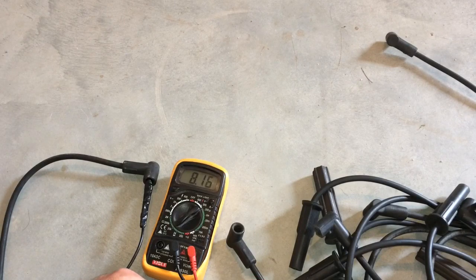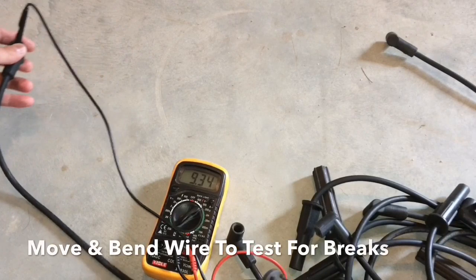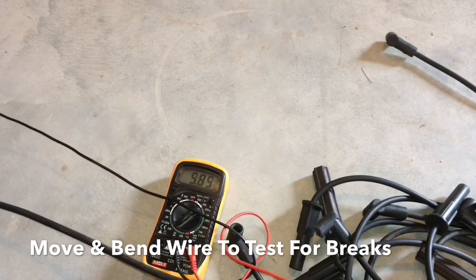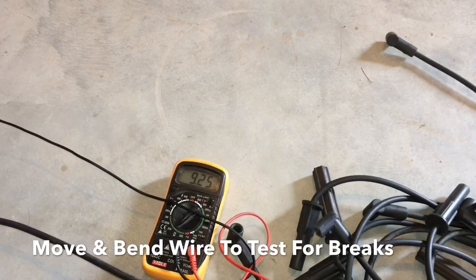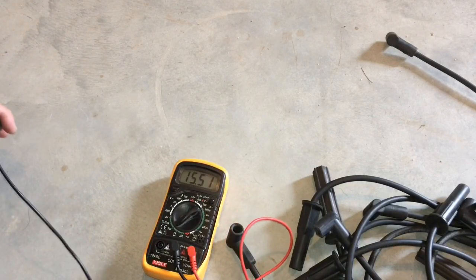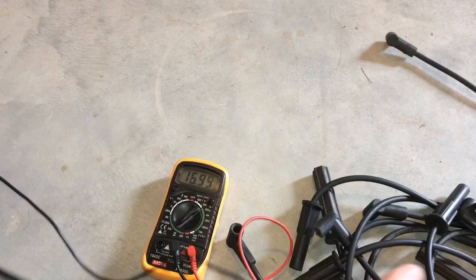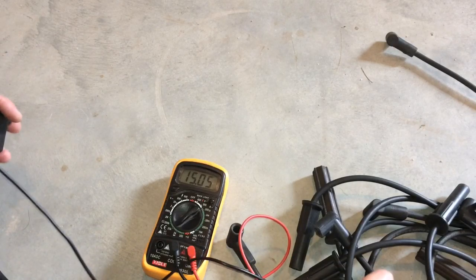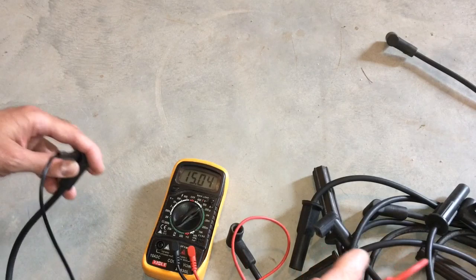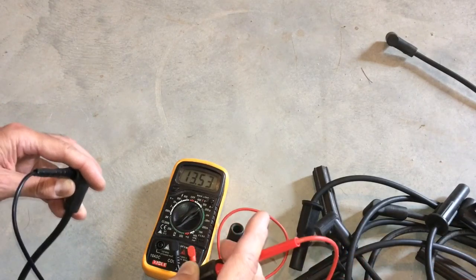This one's a little erratic — it's bouncing between four, six, and seven thousand. If we stretch the wire out, it goes from five to nine and up to twelve. This wire definitely has some issues because the resistance is fluctuating as it's bent. As the wire moves in the vehicle, it's going to be all over the place. It's not stable, so this one is not good.